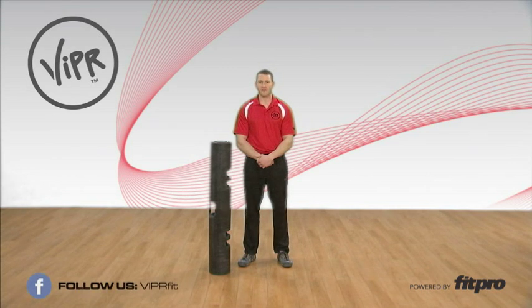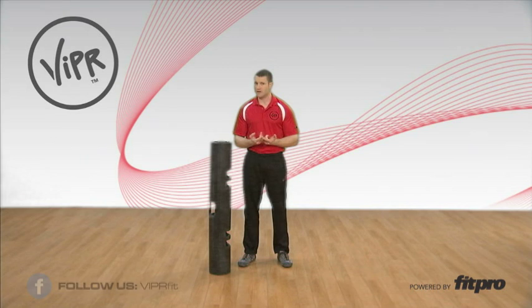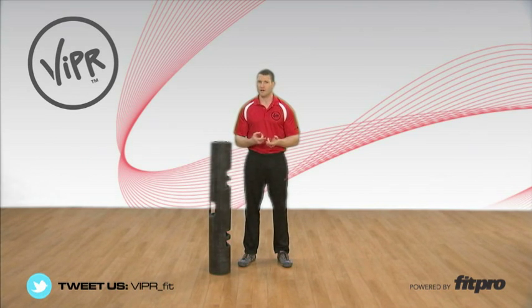So like I said, it's going to be similar to a clean to a thruster, but what we're going to do specifically is a cylinder lift to a front squat to overhead stabilization.